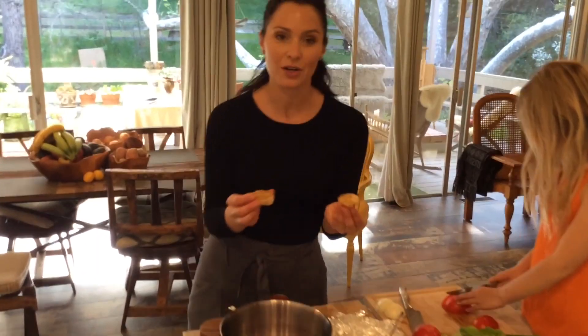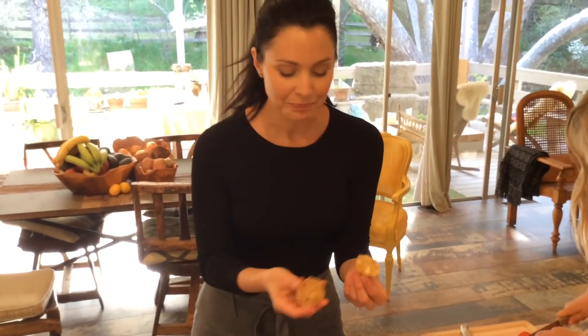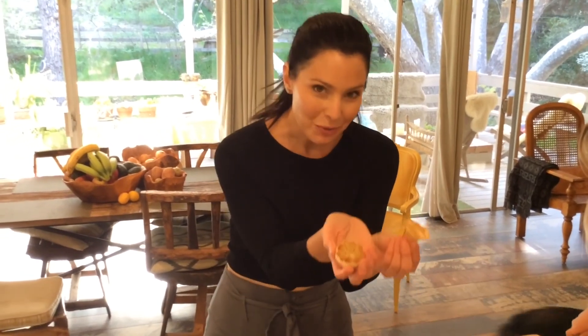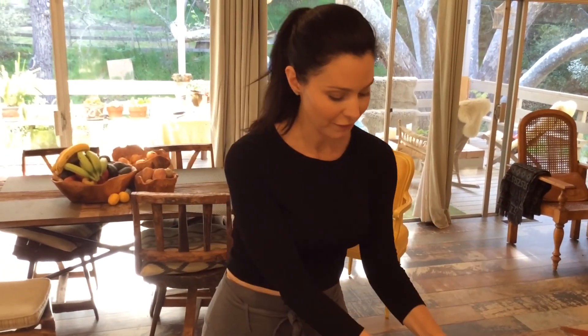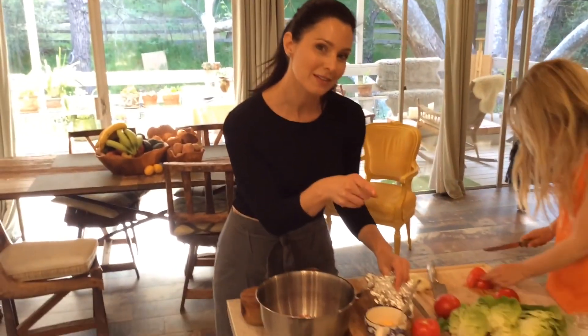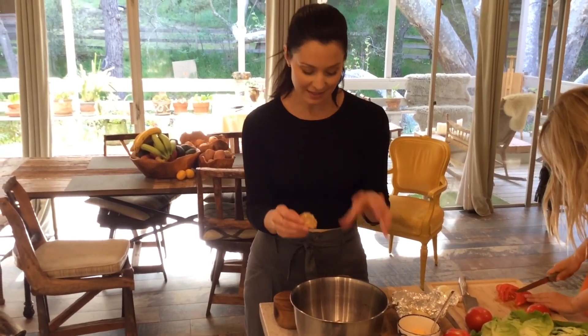We're going to start by putting in my roasted garlic. I did this about 45 minutes ago. To roast garlic, you simply cut a small head, put a little olive oil in there, a dash of salt, wrap it in foil, and put it in your toaster oven or oven for 35 minutes. And you have a beautiful, soft, sweet, delicious roasted garlic.